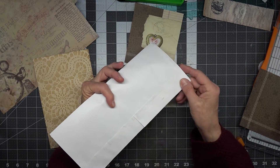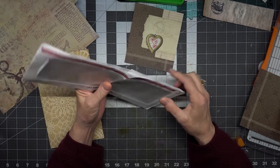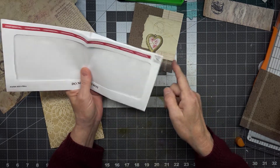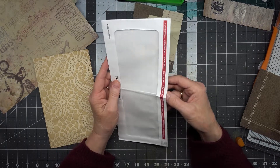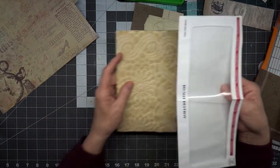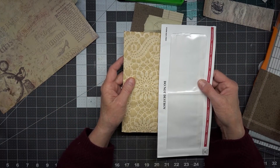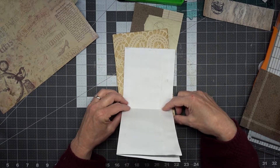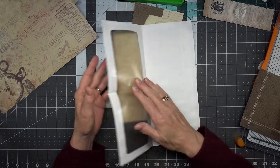I sealed it back up with some glue and then I cut the sides, the top, and this side, and I left the bottom in. Then I began folding and twisting, thinking about how I'm going to get this to fit on my page. I thought I could go this way but that's kind of boring — can't see through the pocket or anything — so I folded it open.